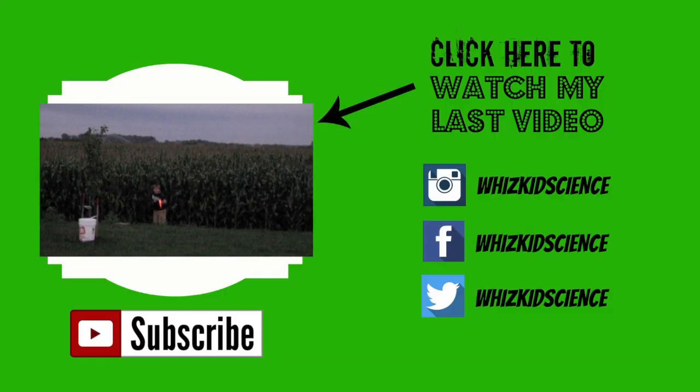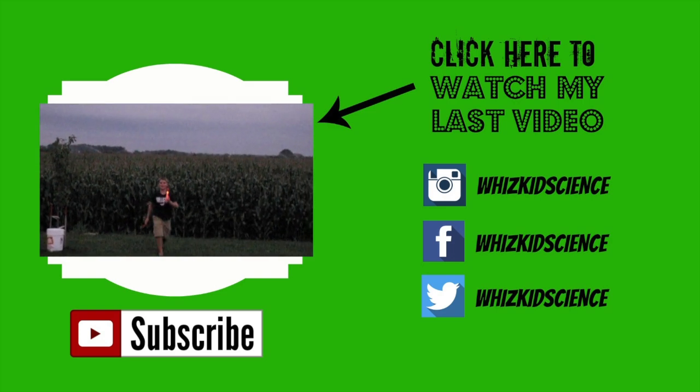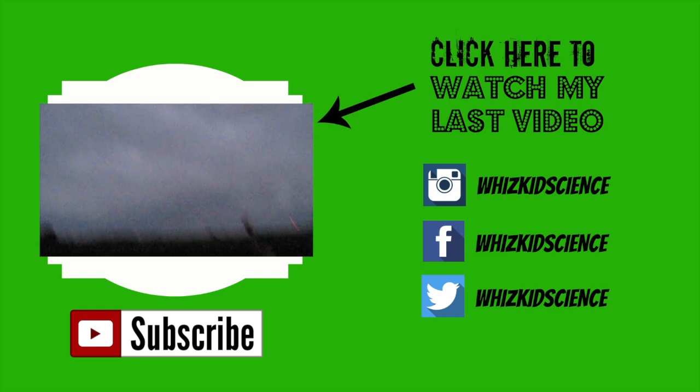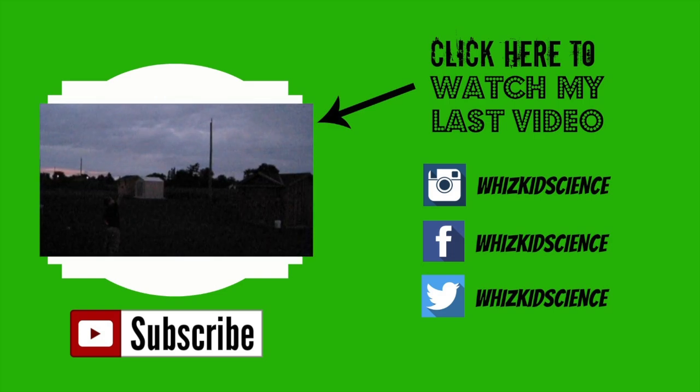Thank you for watching all my egg-cellent videos. See you next time. Don't forget to subscribe to my channel and click here to watch my last video, where I tested out the FireTech Rockets. You can find me on Instagram, Facebook, and Twitter at WizKidScience.